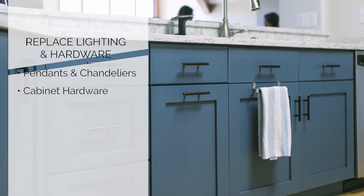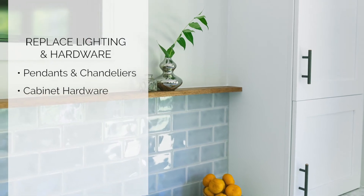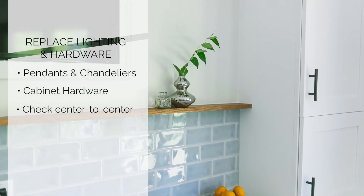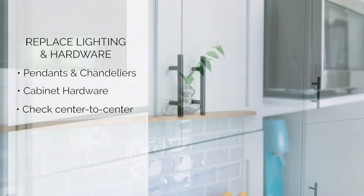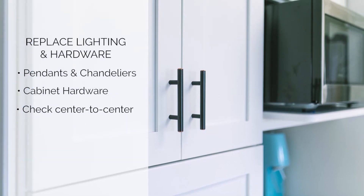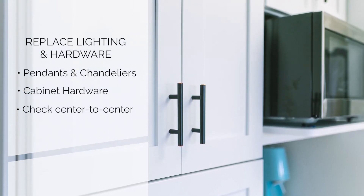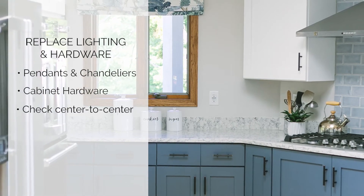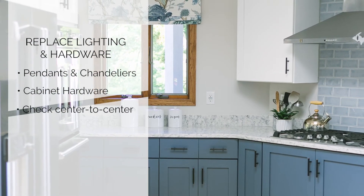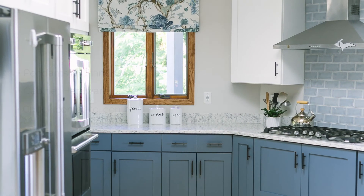One tip about cabinet hardware: especially if you plan to reuse your existing cabinet doors and just have them refinished, check the center-to-center width on your hardware. This will often be noted in the specs on the online purchase sheet of the hardware you're looking at. Center-to-center means where the screw holes are drilled into the cabinet door — you want to try to match your existing screw holes to limit the need to patch and fill any existing holes. If you love a hardware piece with a larger center-to-center, no big deal, but just consider that you will have to fill those holes and patch them, and this works better with a painted finish than with a stained finish.